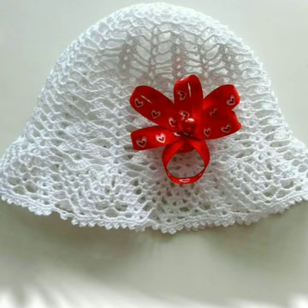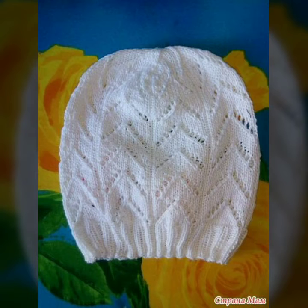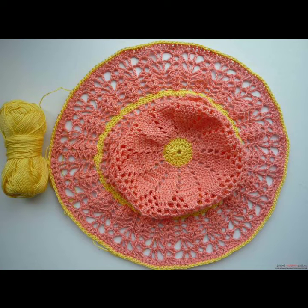I have uploaded new project flowers, caps patterns, caps designs, bed sheets, table mats, handbags, shopping bags, and shoulder bags. You can see these new different project patterns and new project flowers patterns on my channel.